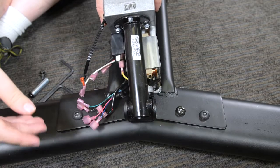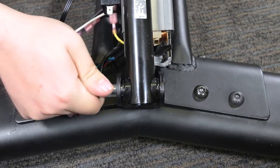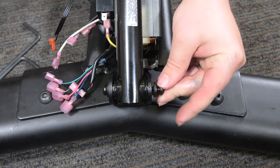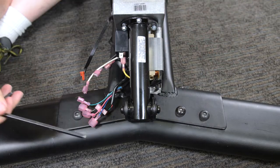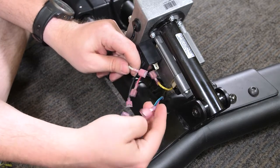Install the new incline motor with the incline motor bushings, two incline motor spacers, two M6 washers, two M6 washers, and two M6 x 12mm screws. Reattach the wire harness to the incline motor as shown here.